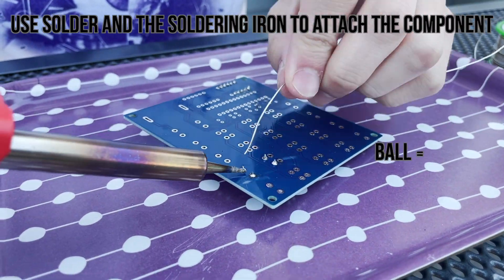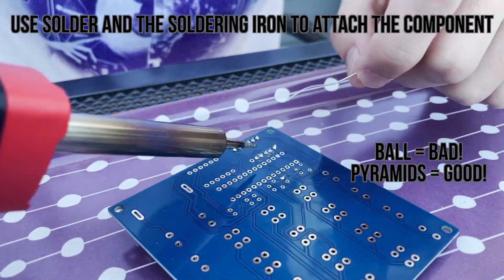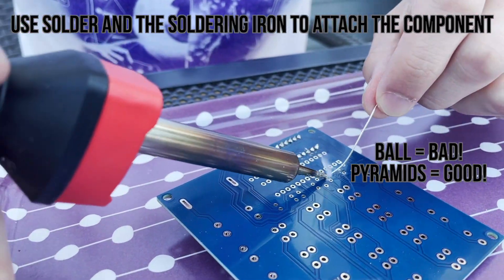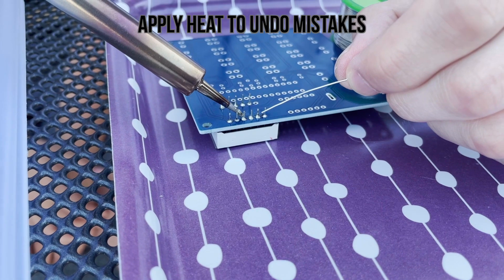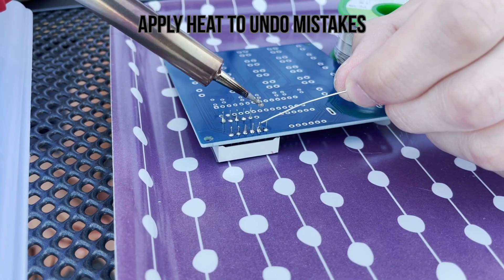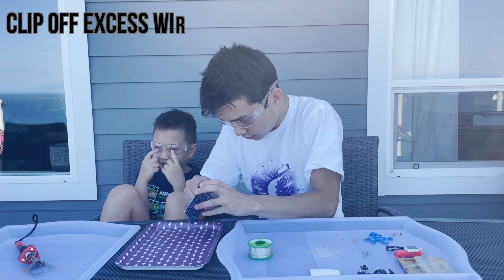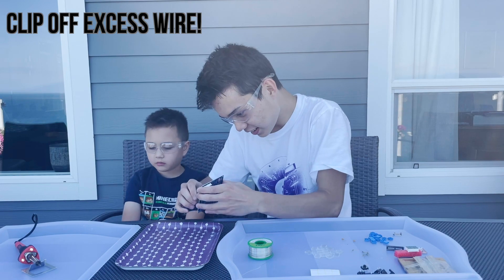The shape that you want to get is a pyramid, not a ball. We'll explain this later. You can use heat to fix any mistakes you make. Clip off excess wire with wire cutters.